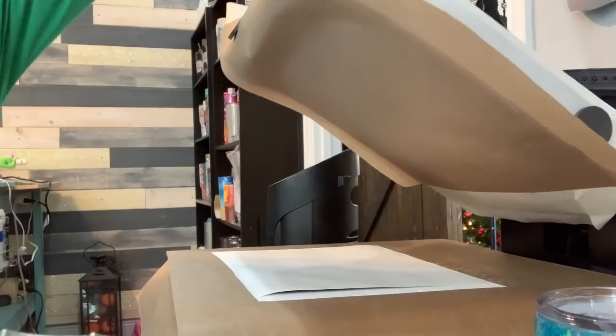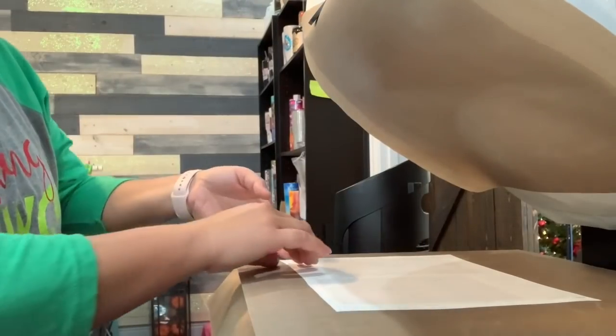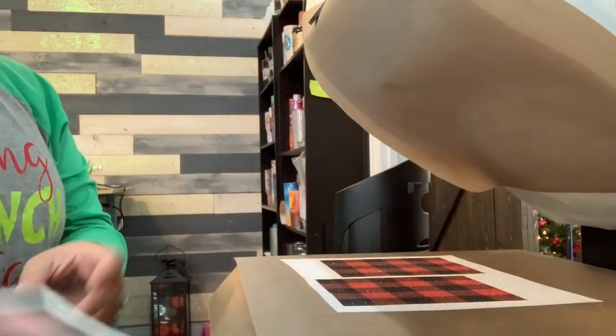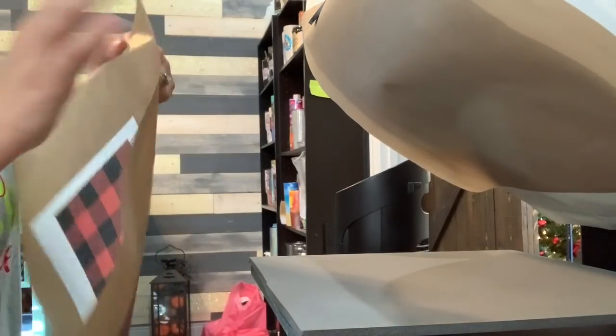My one minute is up. I'm going to peel off my sublimation — it is stuck to the sheet. I advise letting it cool before you try to peel it, otherwise it's going to peel back, stick on itself, and you're not going to be able to work with it.